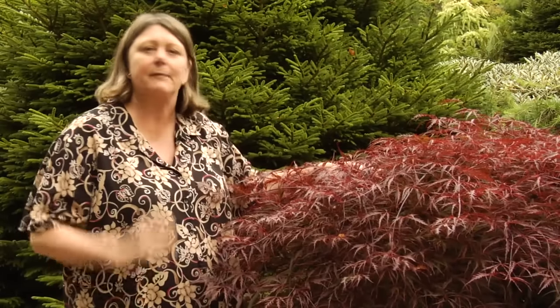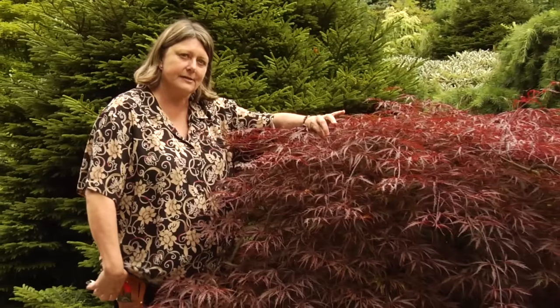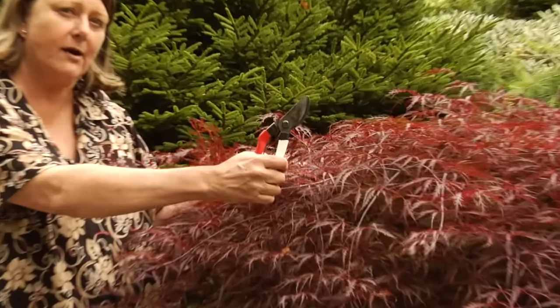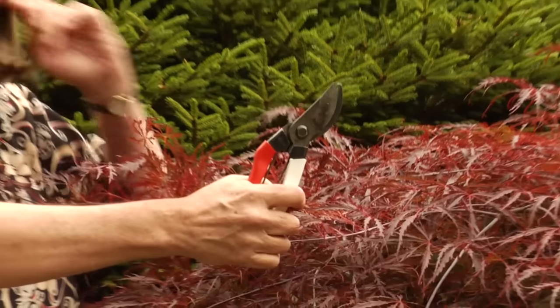Then you take out little tiny bits of deadwood. You'll know it's dead by the fact that it's gray, and sometimes you can just snap it out with your fingers. Other times you need to use a really good pair of hand pruners. Don't get those cheap homeowner models — spend a lot of money to get the good kind and make nice clean cuts.